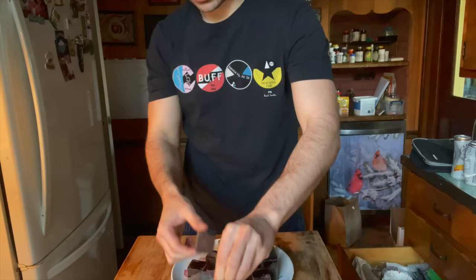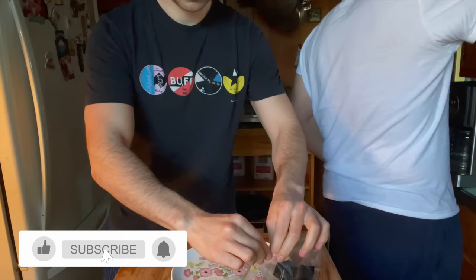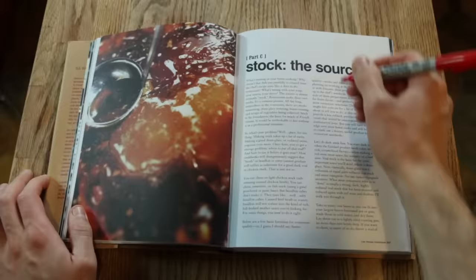Here we have our demi-glace. We are locked and loaded, ready to flavor enhance, ready to really do recipes as Bourdain has instructed. It was a process; it came out well. It was deeply gratifying to create this. As Bourdain says, a monkey could do it — so naturally I struggled a little bit. If you'd like, come along for the ride — subscribe. More videos to come where I use our now secret weapon. Stay organized, clean up after yourself, do the best you can.